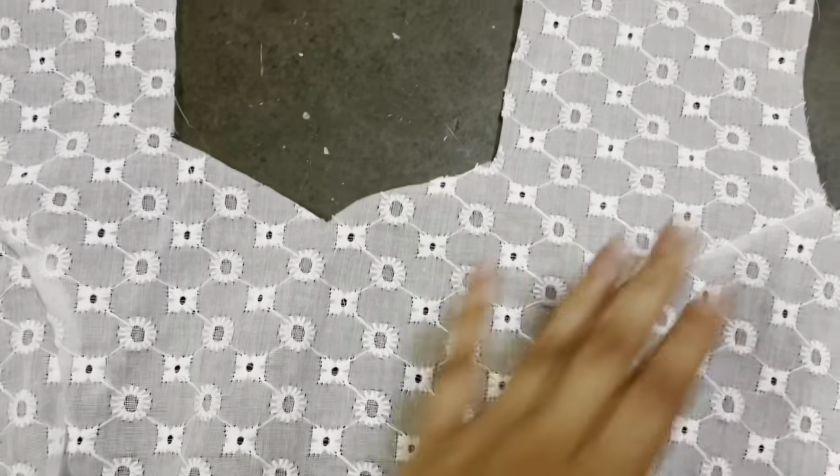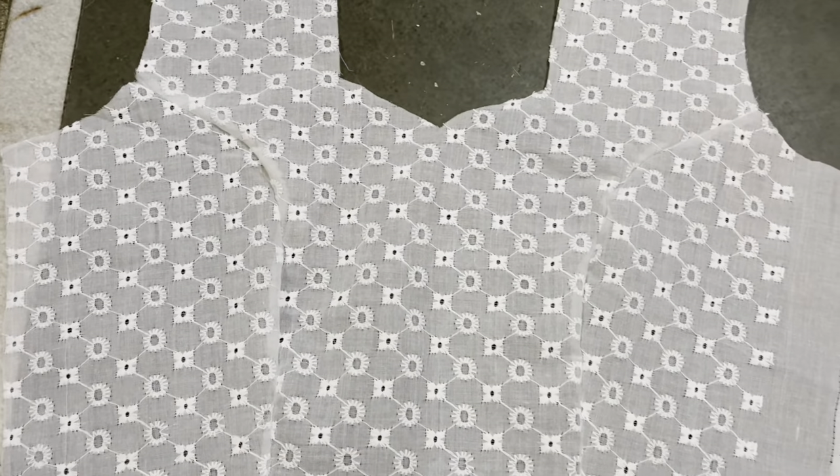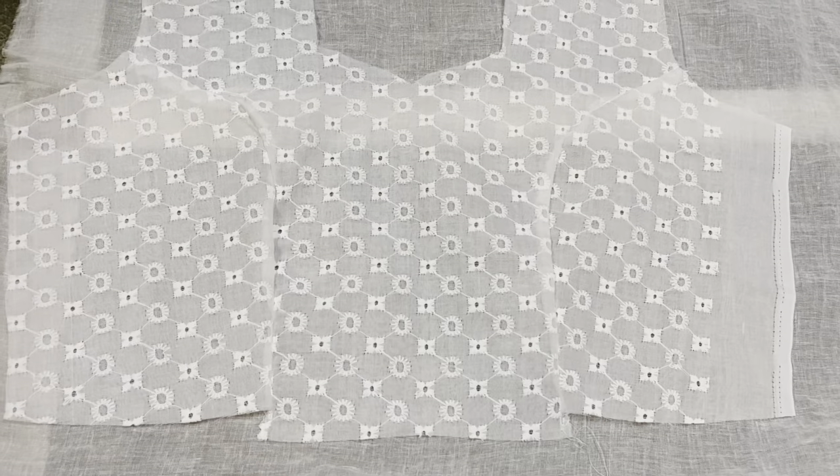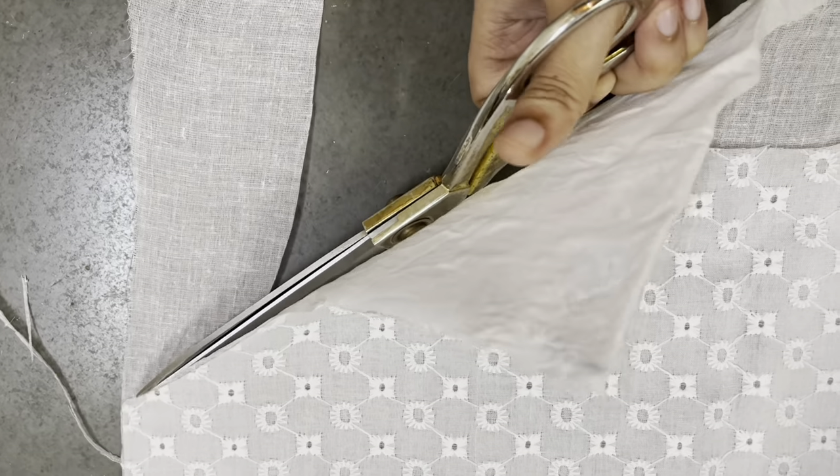This is how the front of the dress looks after sewing all the pieces together. Once my front and back were ready, I cut the extra lining fabric that I needed to sew from the inside, just because my dress is a little transparent. I am cutting it after attaching the front pieces.